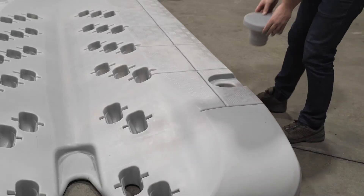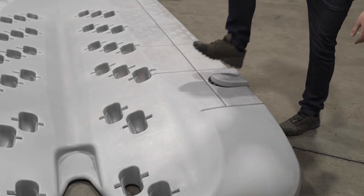As for the hole caps, they go into the unused holes of the jet roll. We strongly recommend using them because it makes the walking surface a whole lot safer. No tools are required — just a kick and the cap fits right in place.